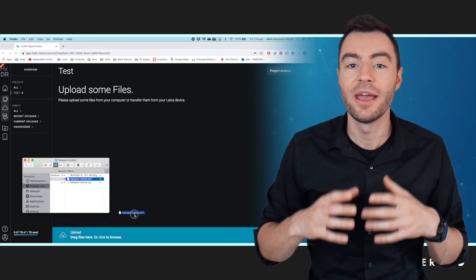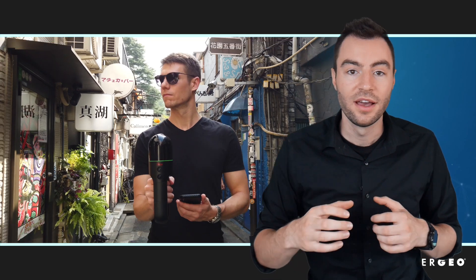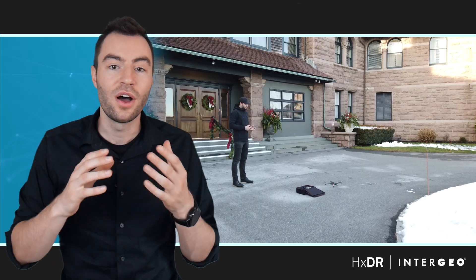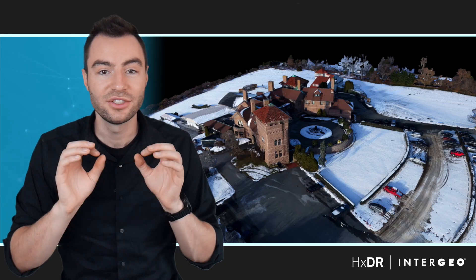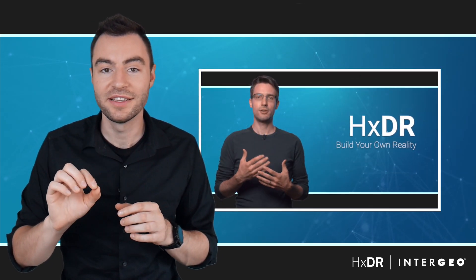HXDR allows you to upload data from any kind of laser scanner, so it doesn't matter what type you're using. You could be using a terrestrial scanner like the BLK360 or an RTC360, or a mobile scanner like the BLK2GO. You could also be using a UAV or a drone-mounted mapping system, or even your own recreational drone to take aerial photographs of your site, and HXDR will put these together using photogrammetry and create a 3D model. We have another presentation specifically about this called Build Your Digital Reality.